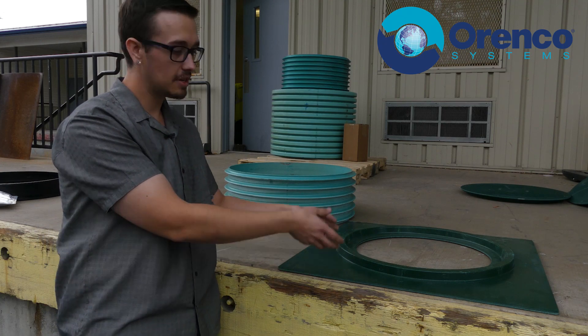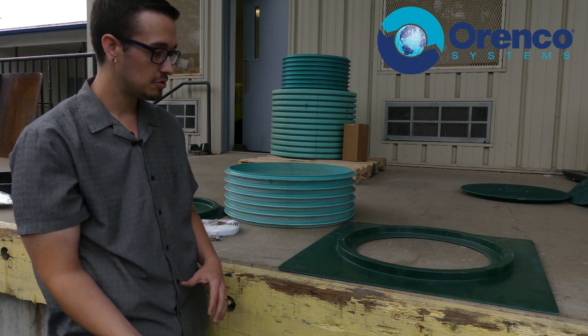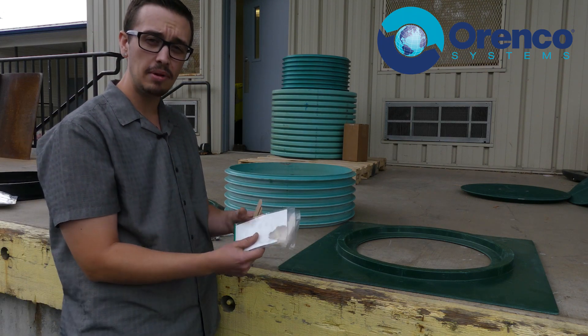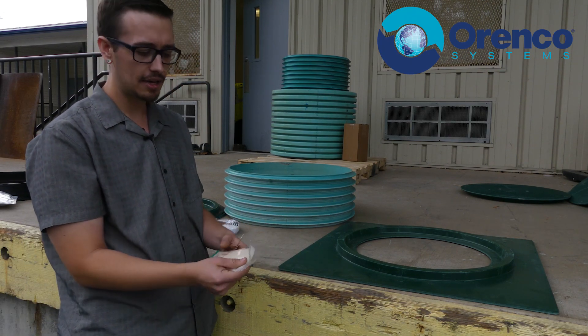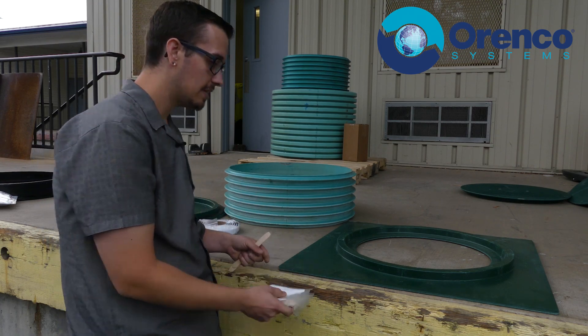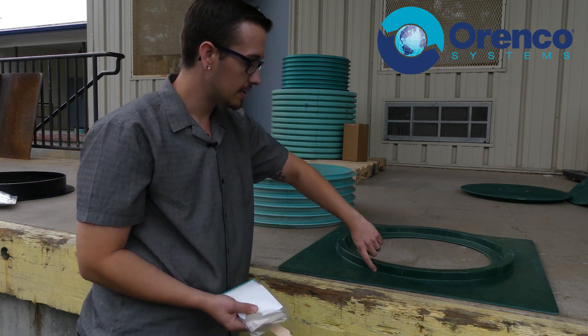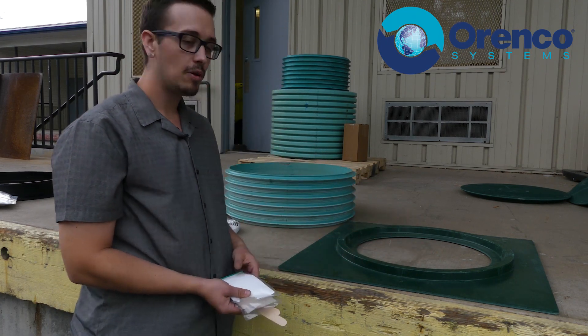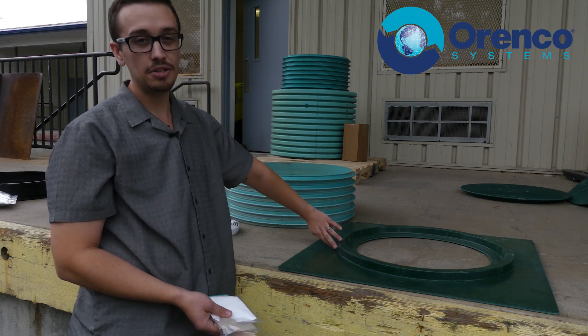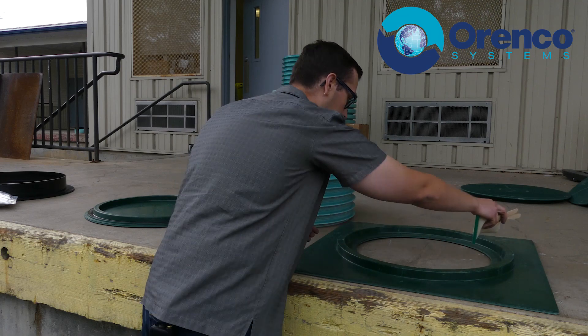Once you've got the bolts installed and the mastic set, bolt it down and then transition to epoxy. Use the MA320 on this one — same epoxy as the last one. Cut the corner off, use about half the bag, and run a bead all the way around. Aim for dead center as best you can so it spreads out as evenly as possible.